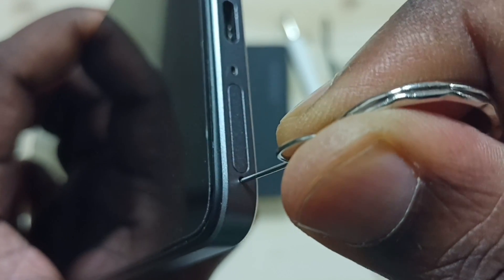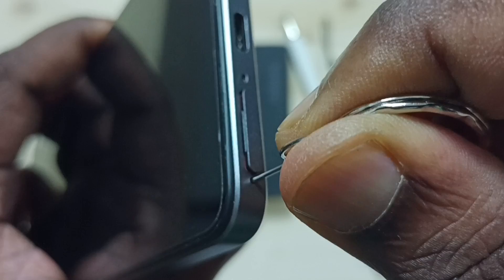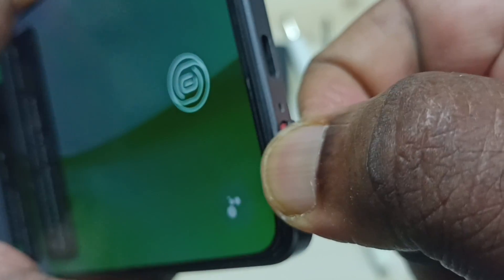This pin we need to insert into this hole, then press. Then we can take this SIM card tray outside.